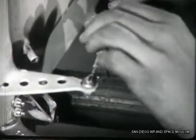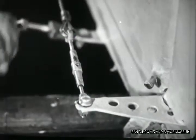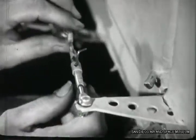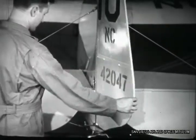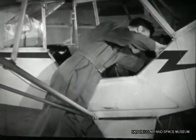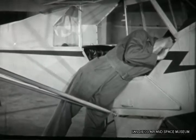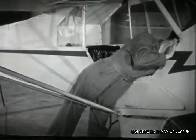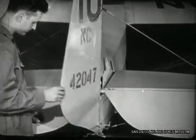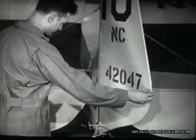First let out the right cable, then take up the turnbuckle in the left cable the same number of turns. Once it lines up correctly, make sure the pedals are still in neutral. Then test their reaction — it should take a firm push to move them and they should return smoothly and quickly to neutral position. Next you'll have to check the rudder stops. It should hit both right and left stops and move easily and evenly through its limits of travel. Then you can safety the cables.